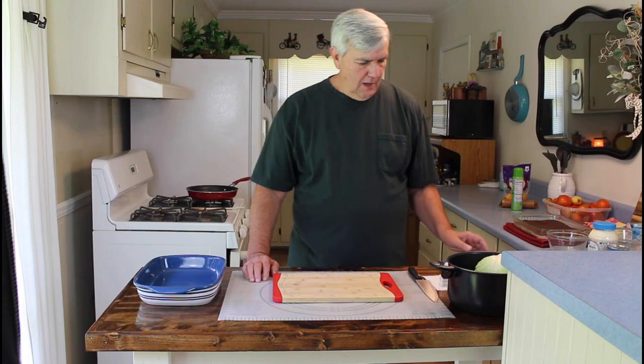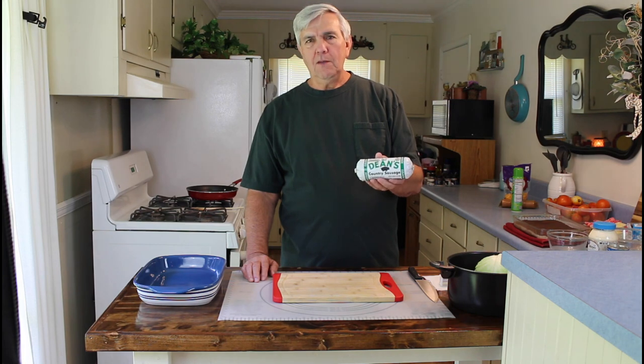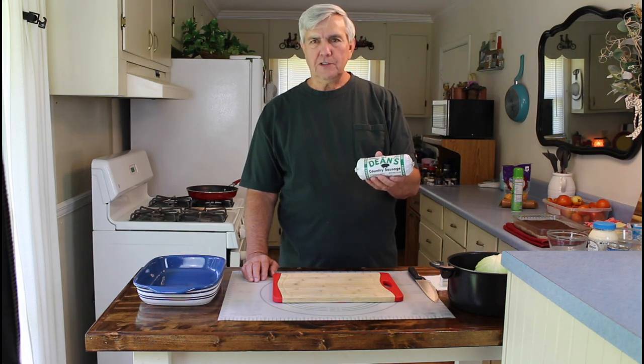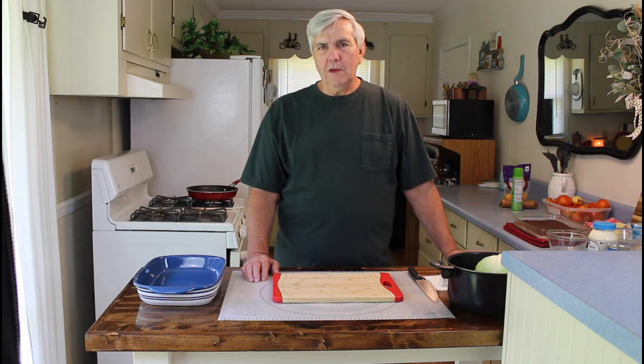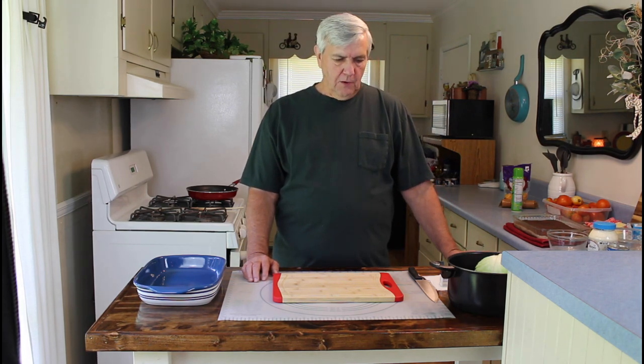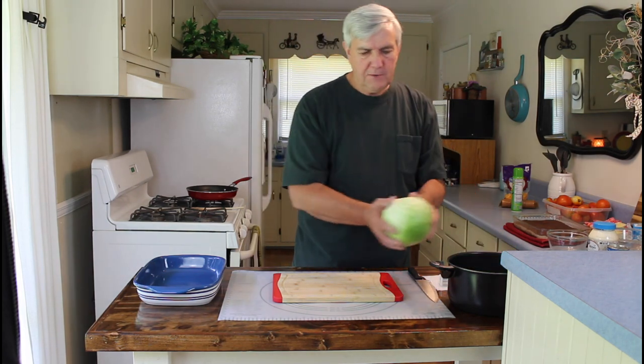This is a real popular recipe. I'm going to be doing one thing different to it — besides making the cabbage casserole just like you always do, I'm going to be adding one pound of sausage to the recipe. So it'll be slightly different, but it's going to be a very good recipe. Hope you enjoy it. The first thing I've got to do is get this cabbage chopped up here.